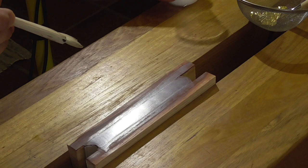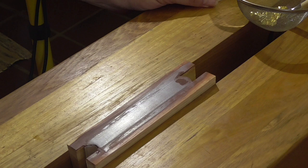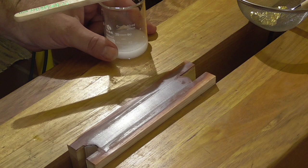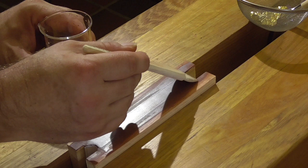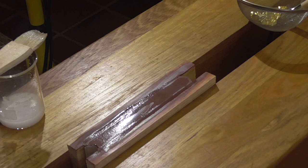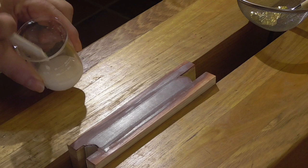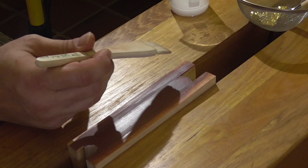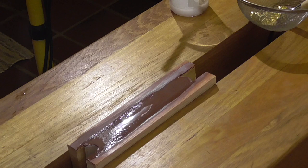I'm going to put the first layer of size on and it is going to evaporate and soak in extremely fast — it's almost gone straight away. What I want is for the layer of size to hang around for about 30 seconds, but that first layer didn't last seconds. I waited for it to dry and put a second layer on, which lasted quite a bit longer and took about two minutes to dry. On the third coat, it initially stayed wet for probably at least 20 seconds — pretty much close to what I wanted — and took about three minutes to dry.